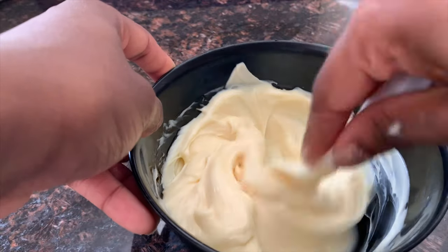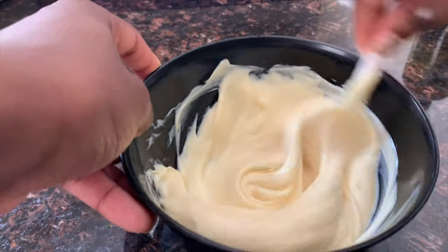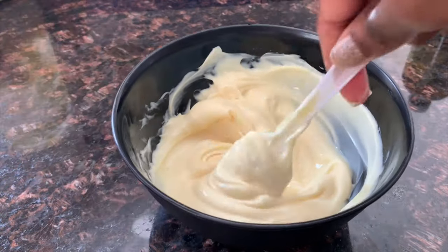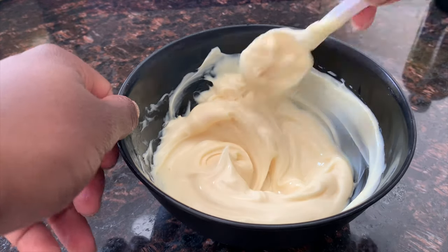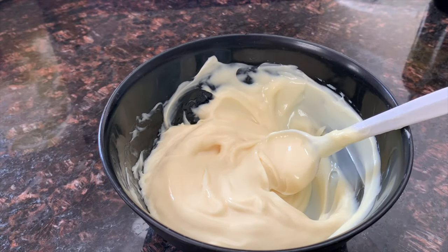Once you've added all your ingredients, just mix it up. The consistency for me looks something like this — you don't want it too watery. For application, I split my hair in half and concentrate the conditioner from tip to root, working it in from the ends all the way up the shaft of my hair.